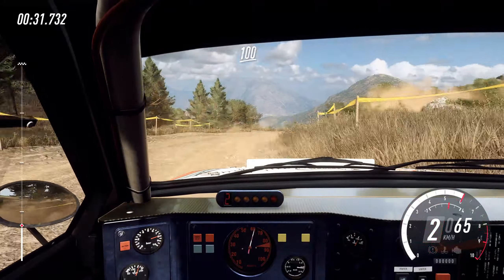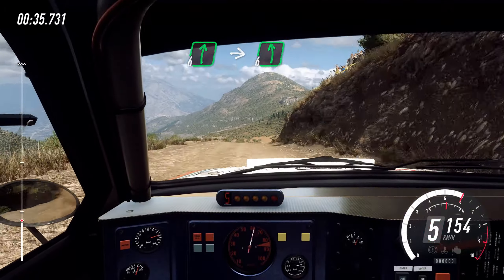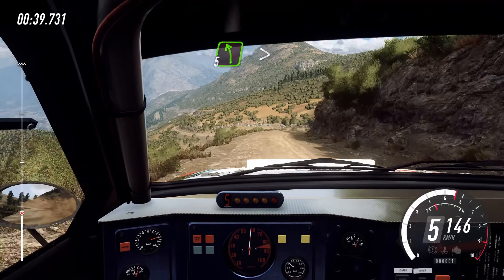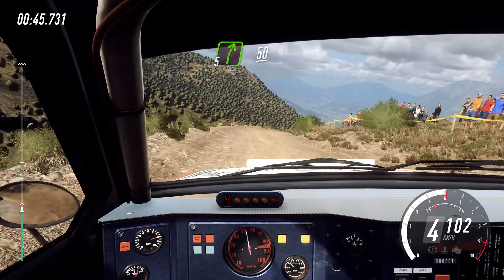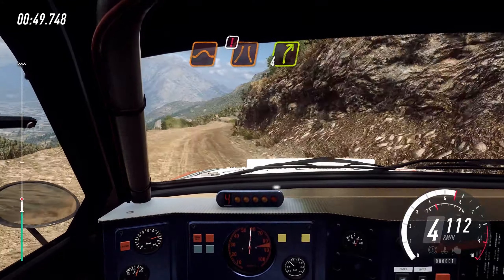Opens, 100, upper crest, 6 right long, upper crest, into 6 left, 6 right to the crest, 30, 5 left long, tightens, 4 of a dip, 5 right to the crest, 50, 5 right tightens, to jump, caution, narrow, fall right.